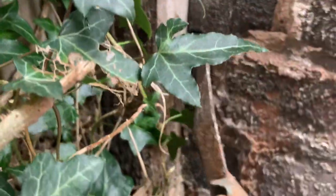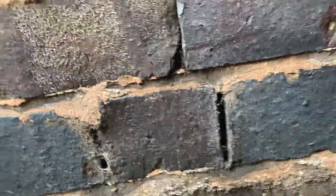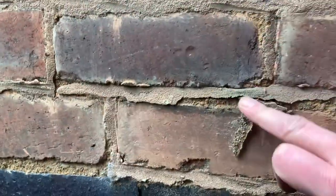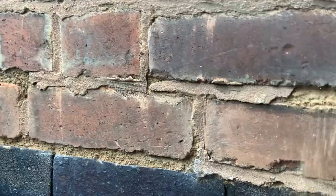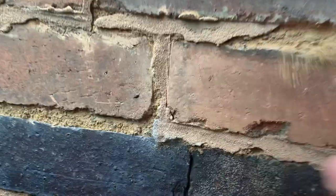They do seem to have pointed up some of these natural gaps — not all of them — so some repointing has been done at some point. But they've put Portland cement on top of what's going to be a lime or potash water from between the walls, which is not a good idea.